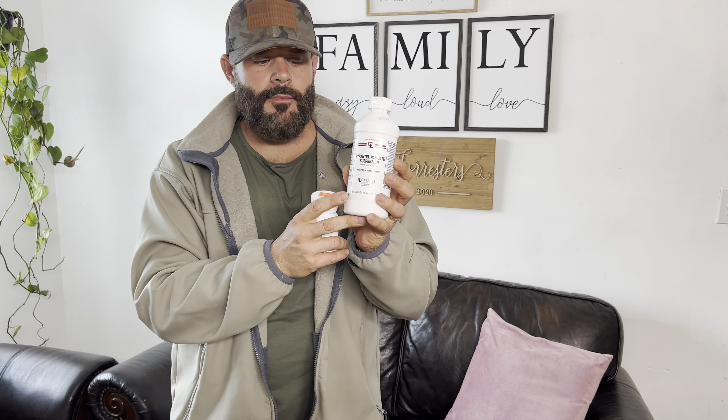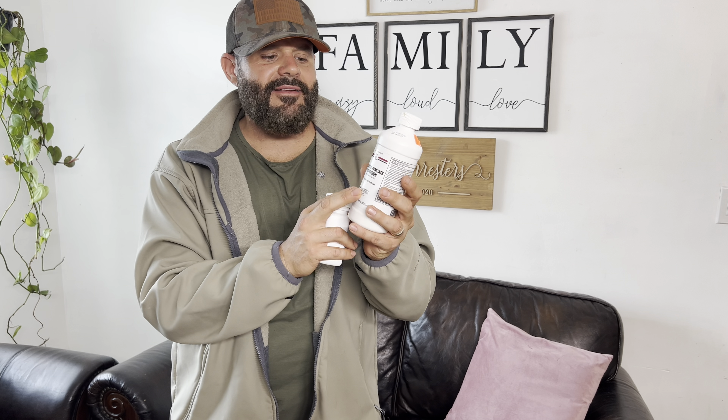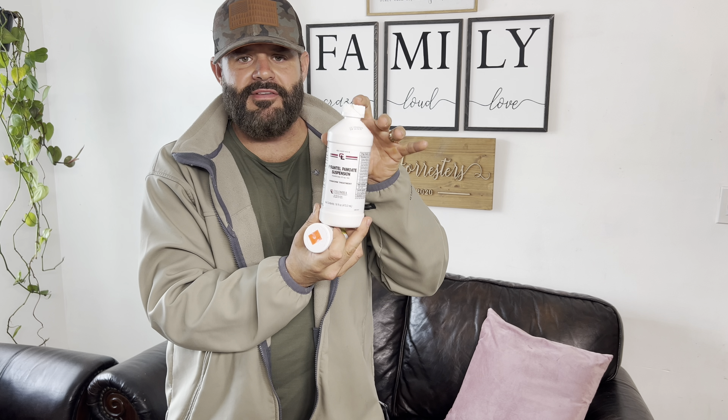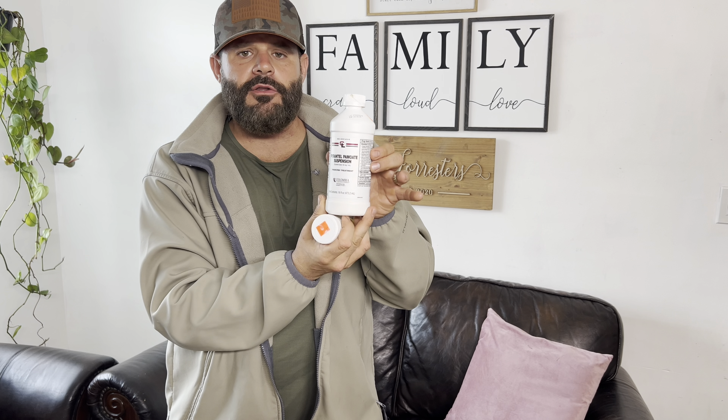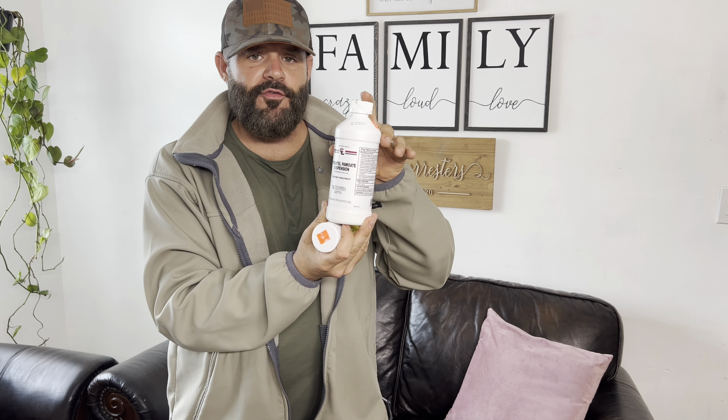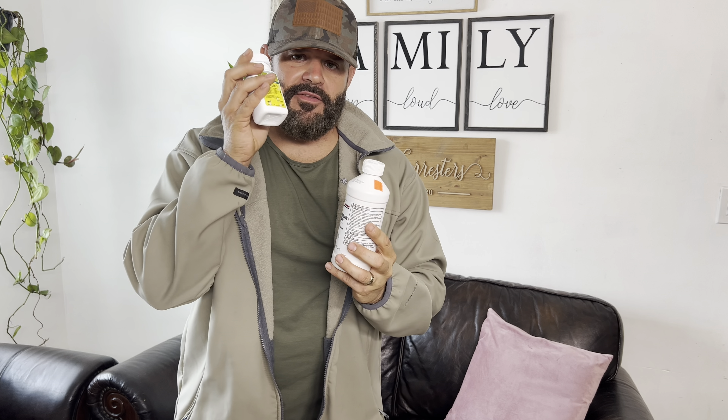We're going to be using pyrantel. Pyrantel is easier on the stomach and this is where you want to start when you're starting your puppies at two weeks old. Remember you could do two, four, six, eight, and ten weeks. I like to go two then four, and then we jump to the Safeguard.